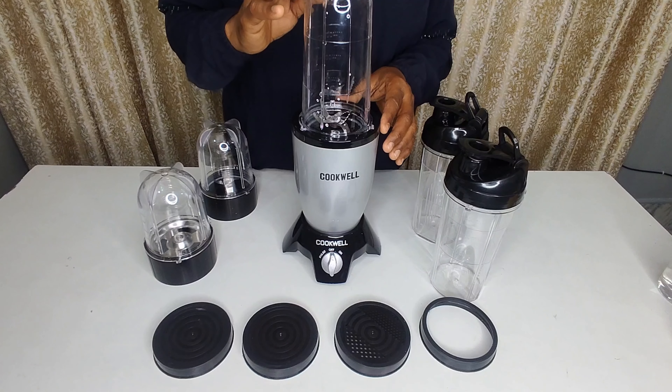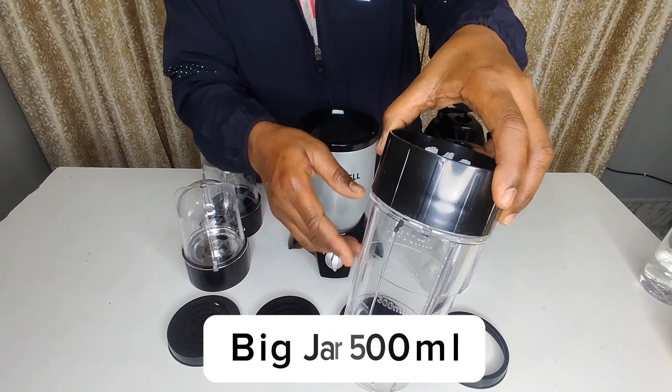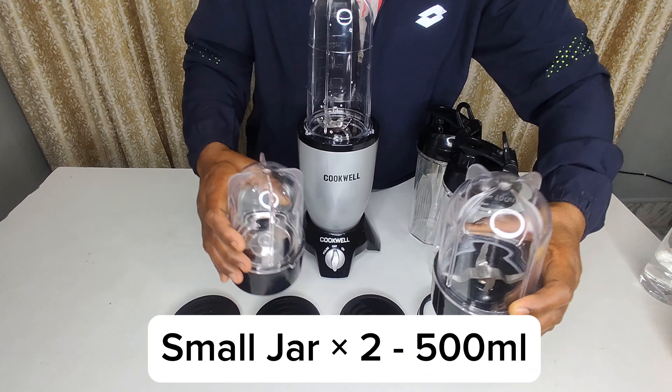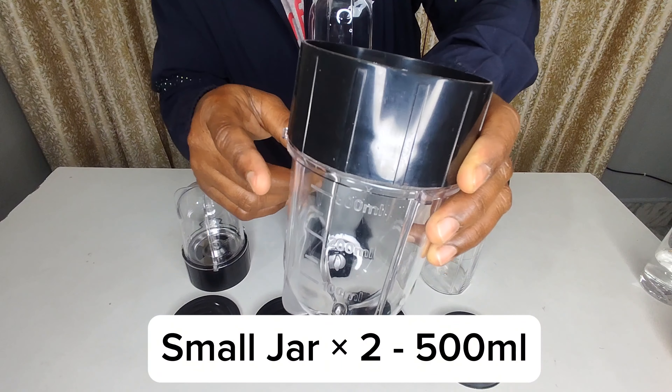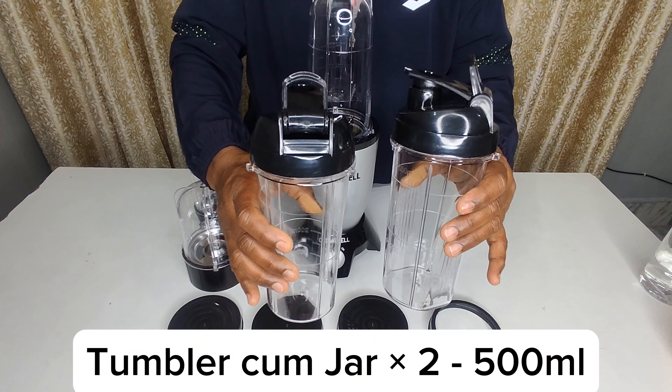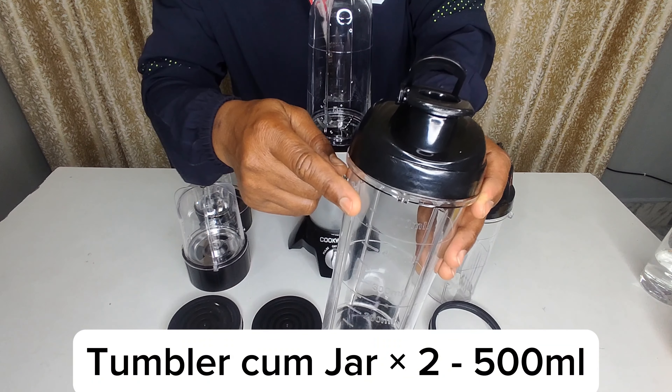So this is our total contents which are in the box. First, let's talk about the 500ml jar. We also have two small jars which are both 300ml. And then we have two tumblers which we can easily carry our shakes in.